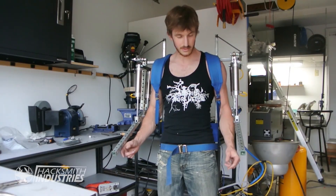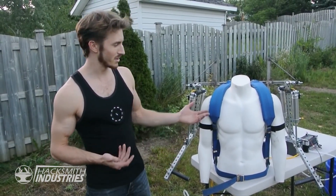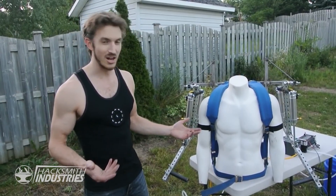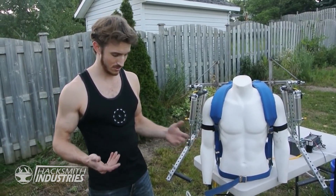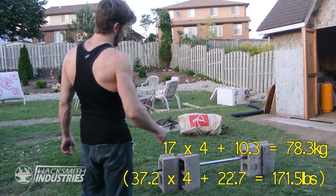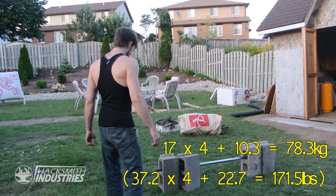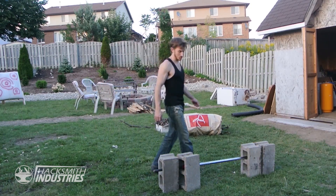I'm pretty excited — I think this is going to work out quite well. You might have noticed I'm kind of mixing universes here — Ironman, Elysium. Well, an Ironman suit is the end goal someday, so might as well start early. That's about 170 pounds, or just under 80 kilograms — definitely something I can't curl myself, but might as well try.